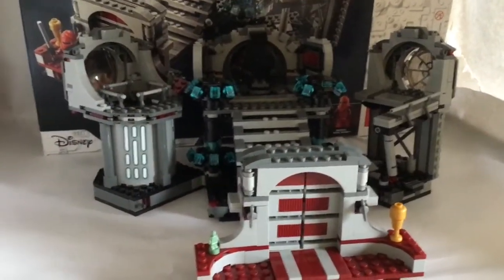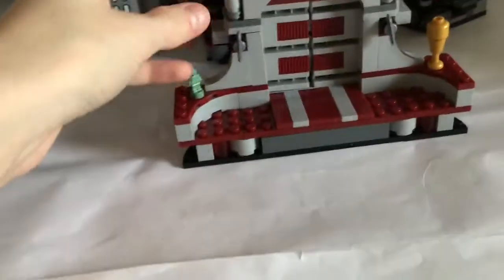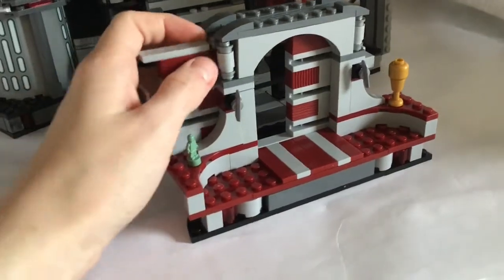Let's get on to the set, starting with the front entrance. The doors can open, which is one of the main parts of the set. And then you can extend this bridge.